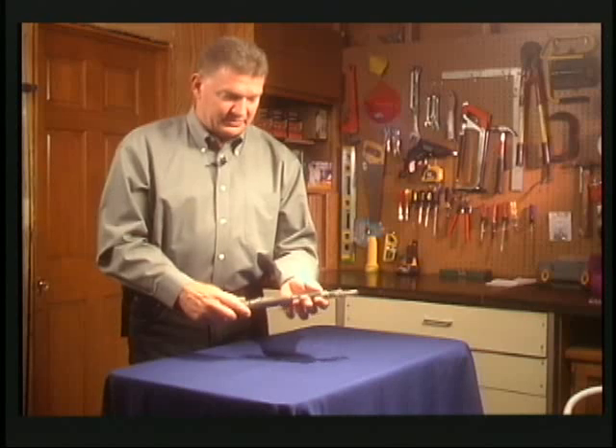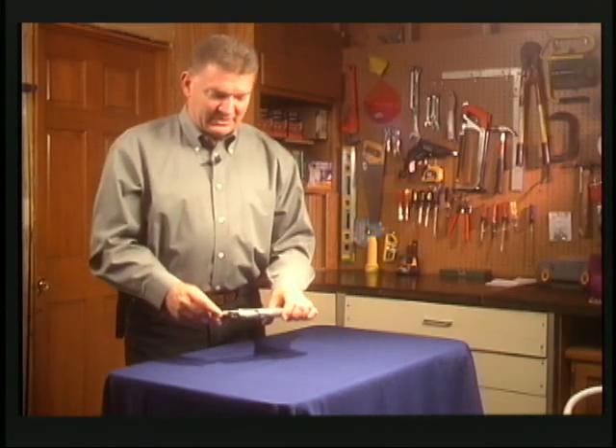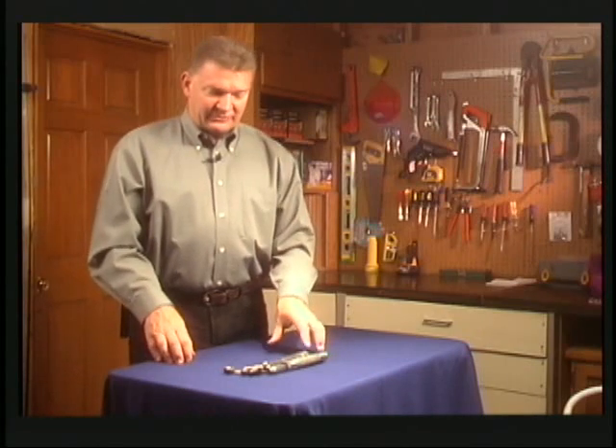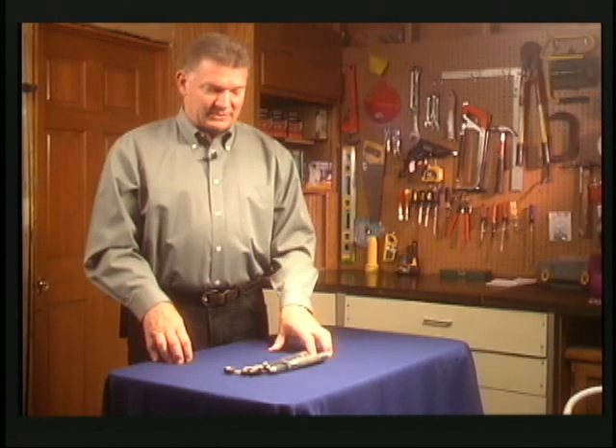I want to thank you for considering my tool — I think it's a very unique invention. The market is really good for motorcycles since it's a great size for tight places. It's also good for campers, and you could keep one in your glove box or in the kitchen junk drawer. There are just a lot of uses for it.